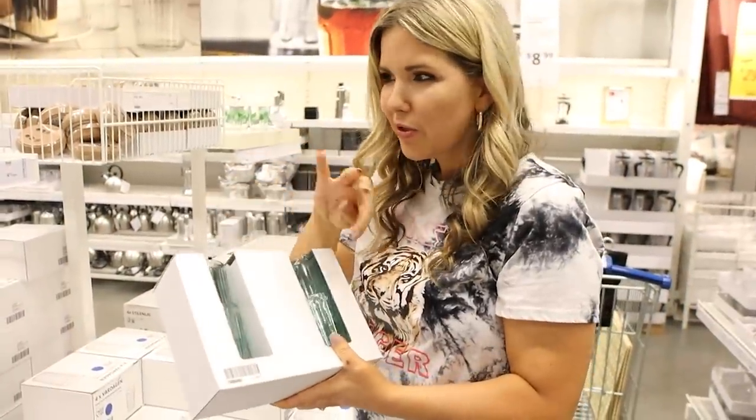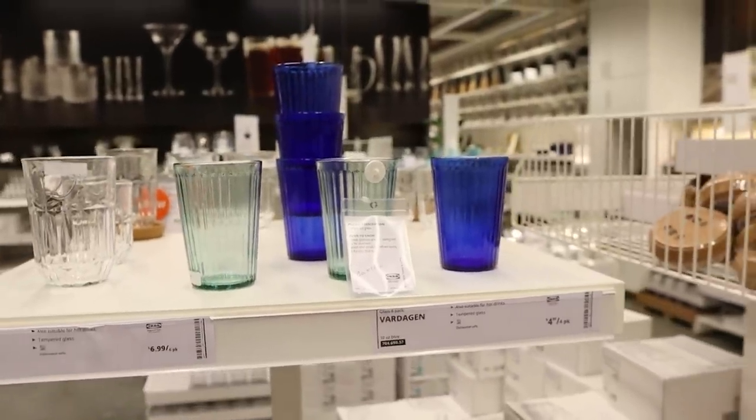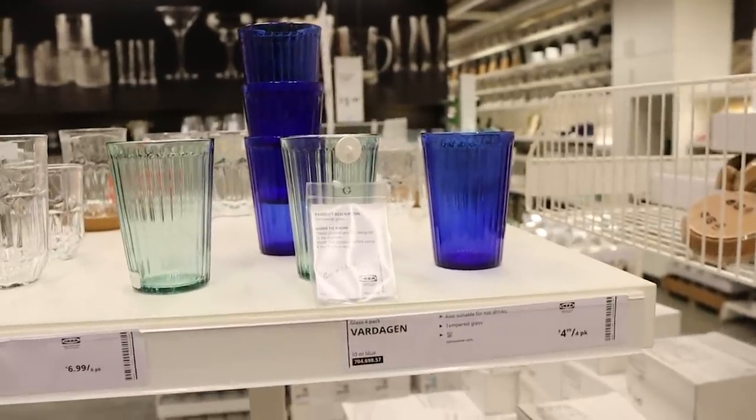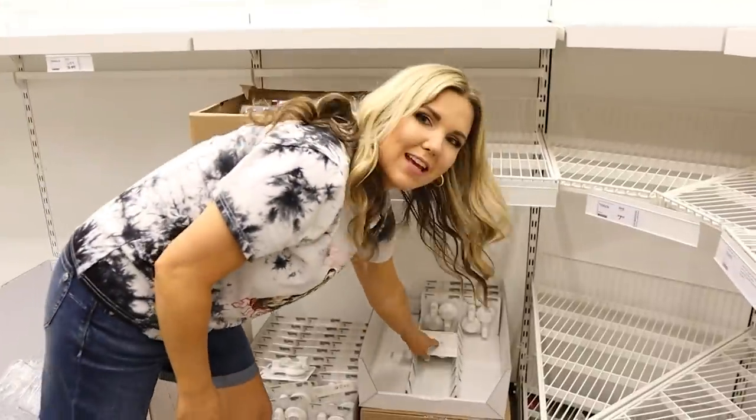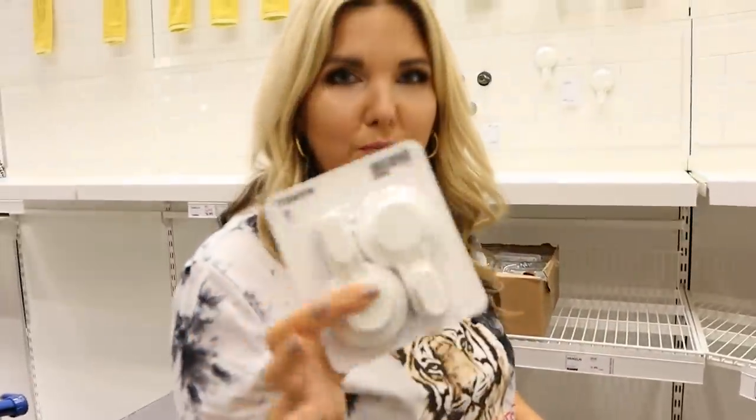These cups are so cute — they're like a blue glass, super cute and super trendy right now. You can get four of them for $4.99. I also love these little suction cups; you can get two of them for $4.99.